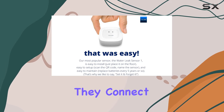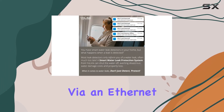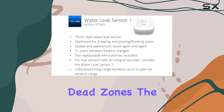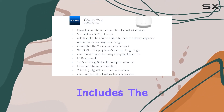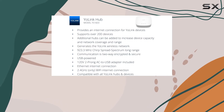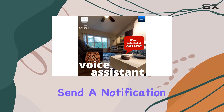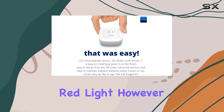Instead, they connect directly to a hub that plugs into your router via an Ethernet cable, making this system ideal for those pesky Wi-Fi dead zones. The starter kit includes the hub along with four water leak sensor 1 units. When water is detected, the sensors immediately send a notification to your phone and flash a red light.